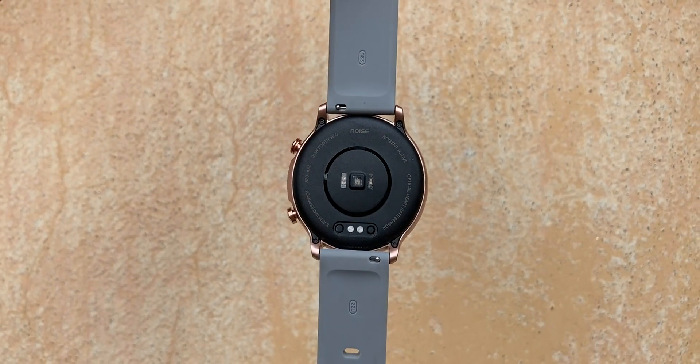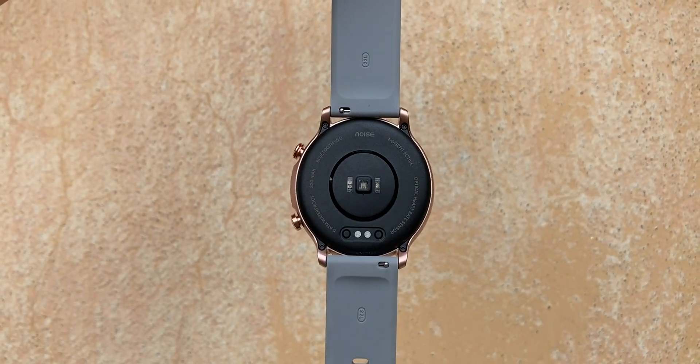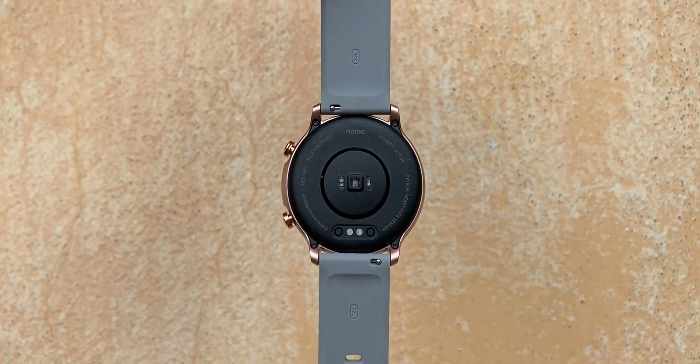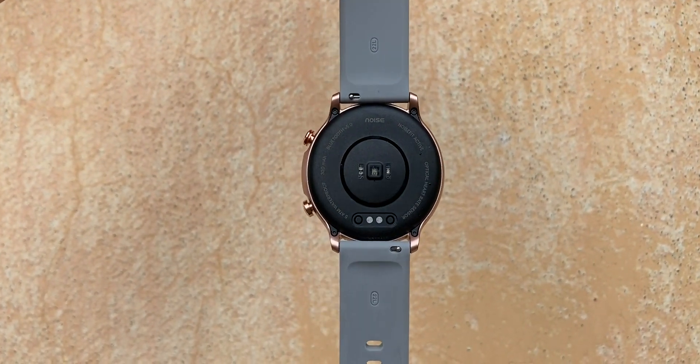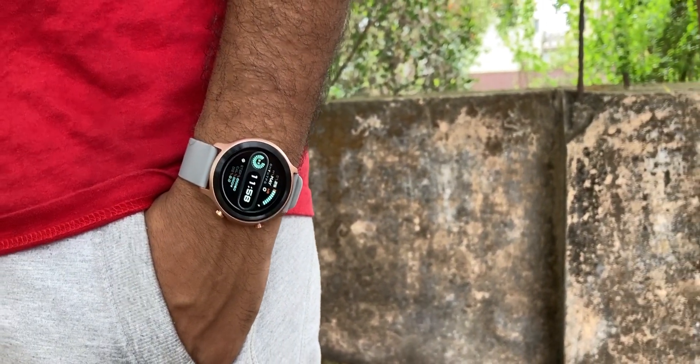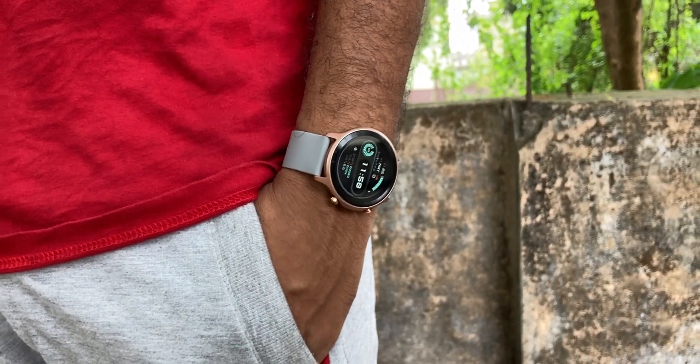On the back, we can see the sensors — it has a heart rate sensor, and there is also a good SPO2 sensor. You can also see the strap track and the charging port. Overall, I would say that wearing it is comfortable. The build quality is good, and for 3,500 the build quality is definitely good.